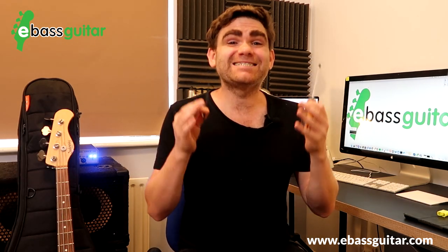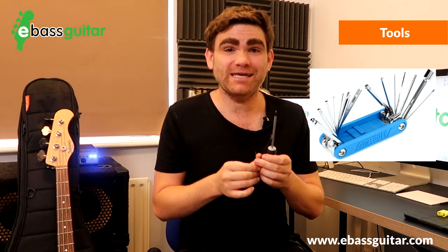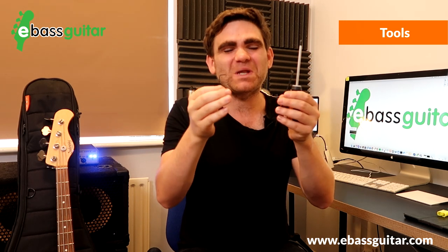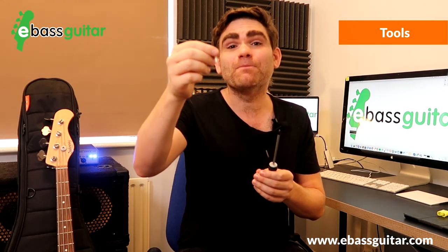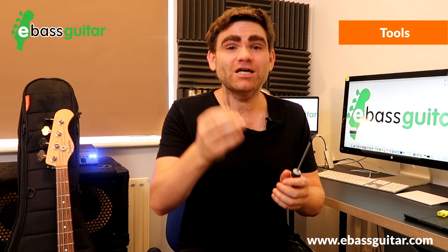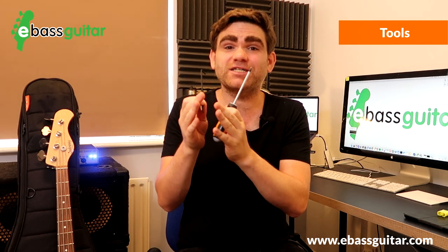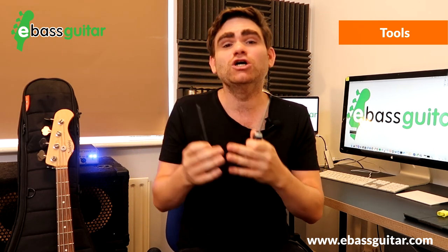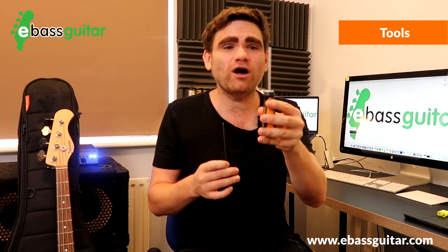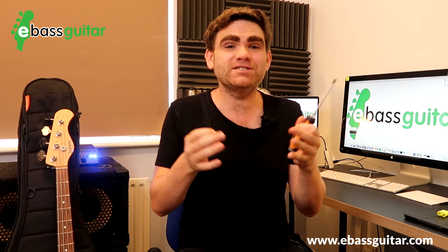Gig bag essential number six is basic tools. There are three tools I always carry. First, a small allen key or hex wrench to adjust the saddle on the bridge and string height. Second, a larger allen key to adjust the truss rod or relief on the neck — these are the two things that typically need adjusting on gigs due to weather changes. Third, a Phillips screwdriver so I can get into the back of my Sadowsky bass and change batteries if needed.